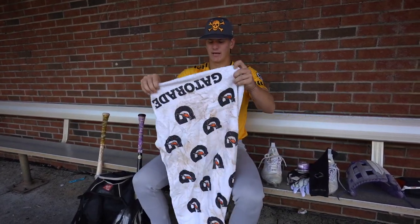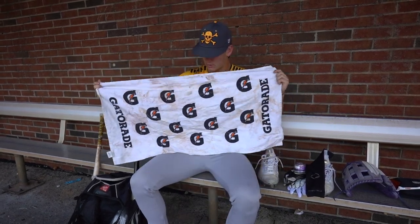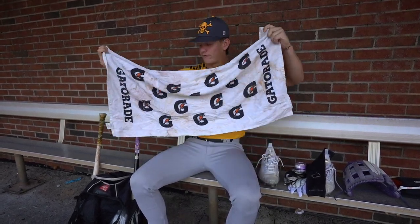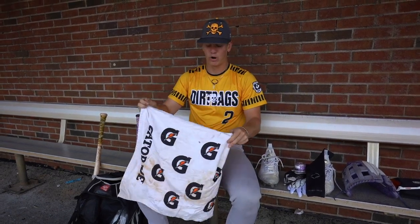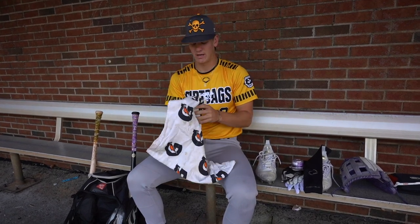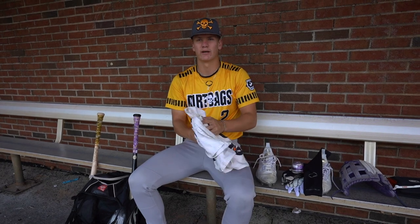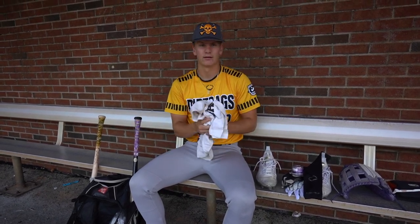Next, I have this Gatorade towel. This towel has been with me for like four or five years — a long time. I wash it, though it hasn't been washed in a while since I haven't been home. But whenever I'm sweating too much or something like that, I just wipe off my sweat and I'm good to go.